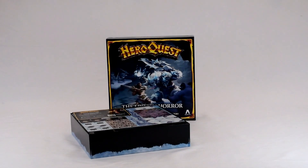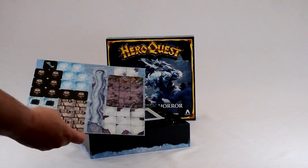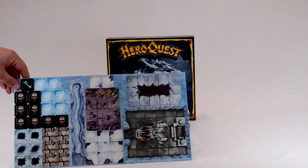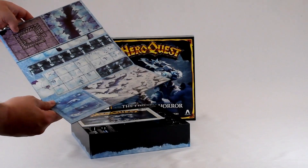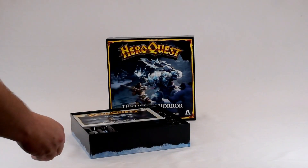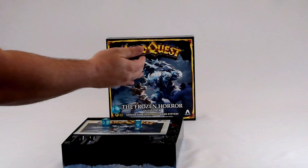I'm not 100% sure which order these expansions are supposed to be played in or which order they came out in. I think Frozen Horror was first and it feels like it's the next one after you've done the original game and the Witchlord and Keller's Keep expansions. Anyway, I'll start with that - let me know in the comments if I'm wrong. So we've got some extra board tiles so you can swap out some tiles within the rooms for something a bit different, and some reversible tiles - that's pretty cool. And new dice! I think that's a really good move because there's not enough dice in the original game.